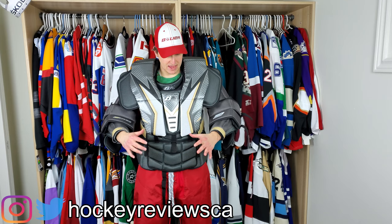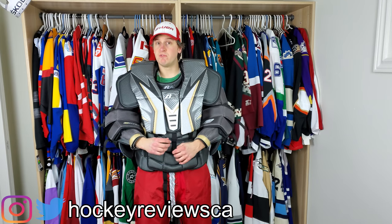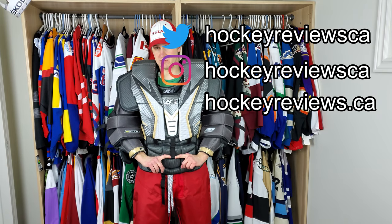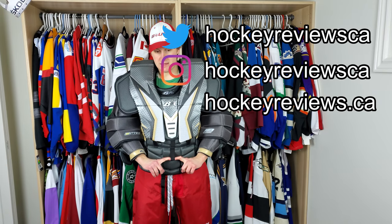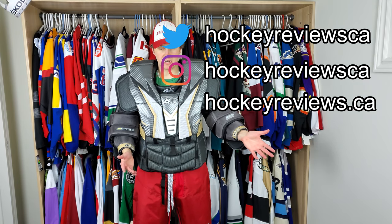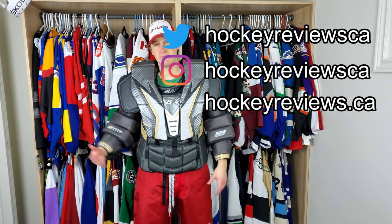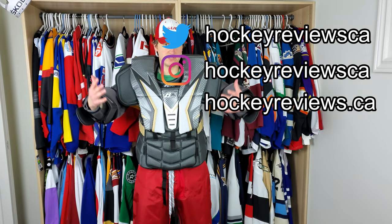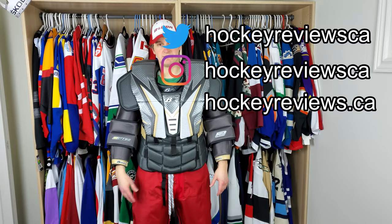If you want to see me review a piece of gear — I'm getting a lot of requests for Vaughn chest — reach out to the manufacturer and let them know, because I'm not buying any more chests for a while. I just bought the Kineski, so if you want to see that, reach out to them, let them know you want to see me review the gear, and we'll see what happens. Thanks for watching, take it easy.